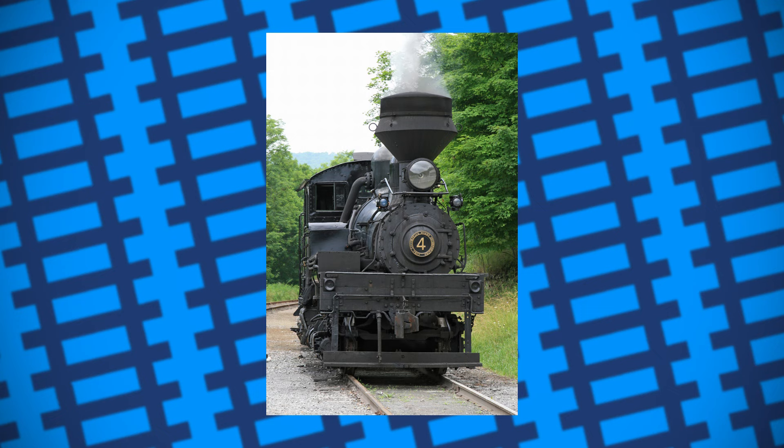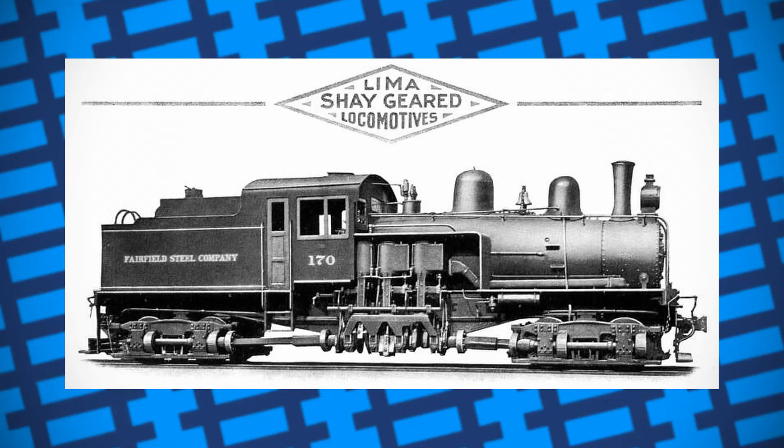After getting the design patented, the Lima Locomotive Works of Ohio built Shea a prototype engine in 1880. The engine was well equipped for the job and could pull the timber wagons with ease.